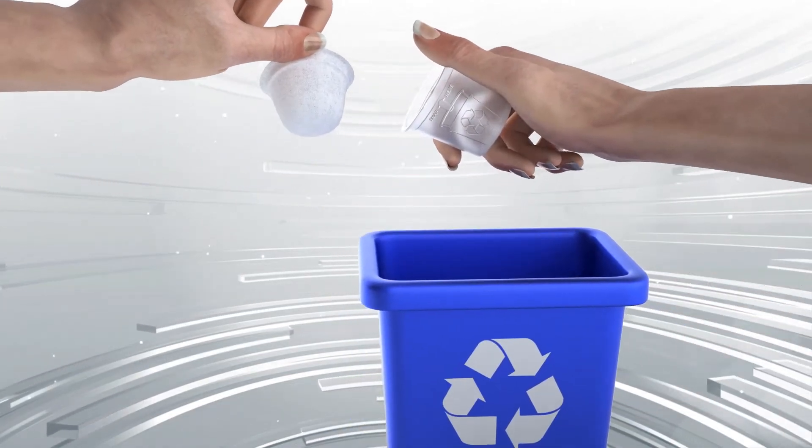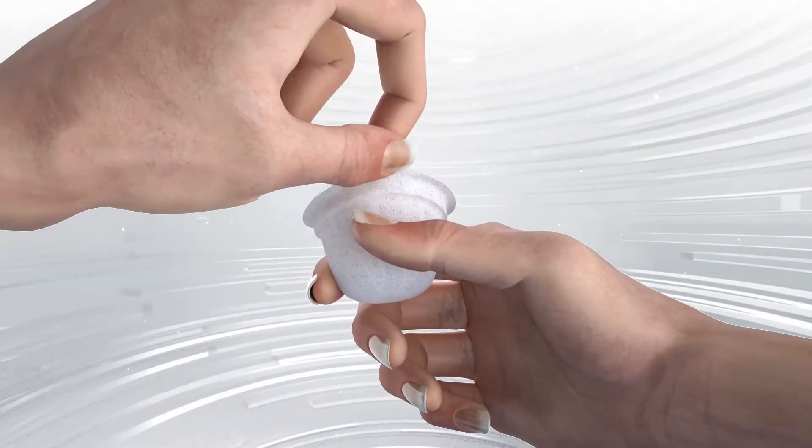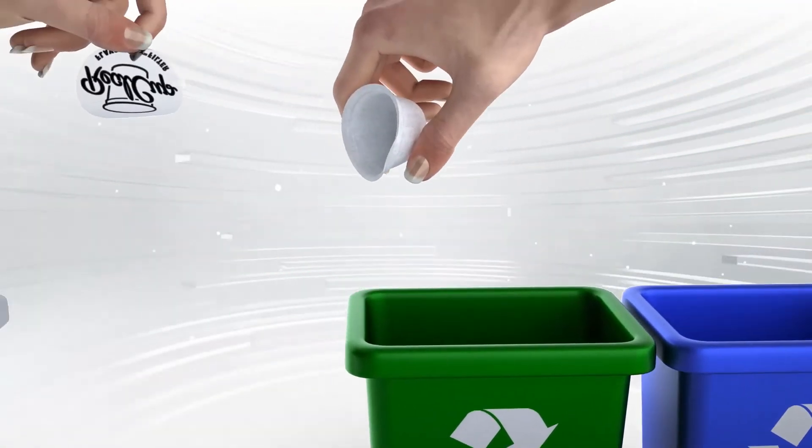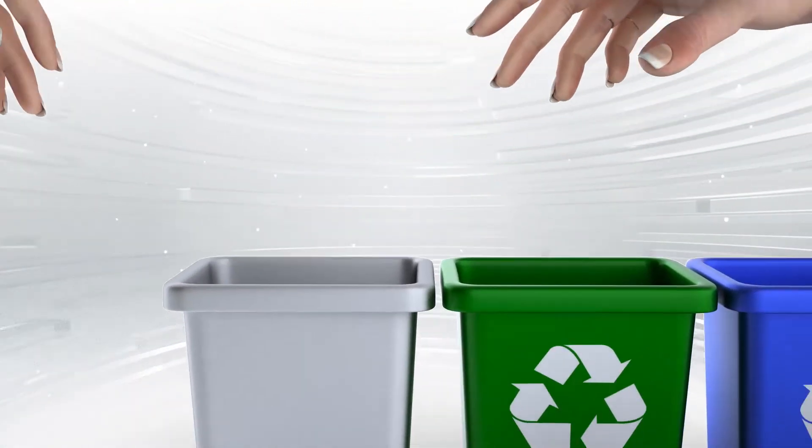Recycle the cup. Compost the product. Discard lid and filter.